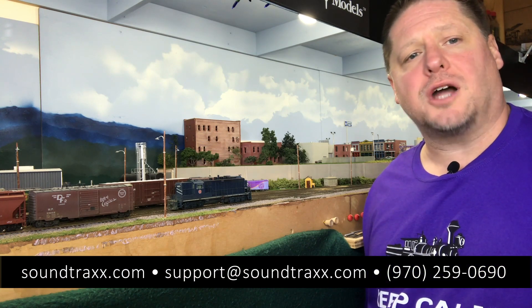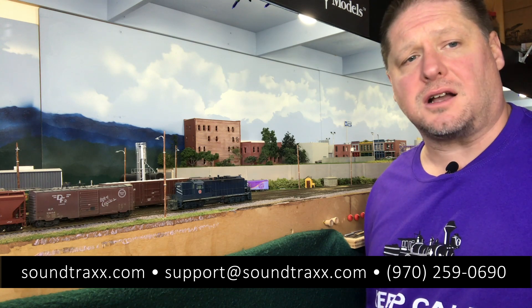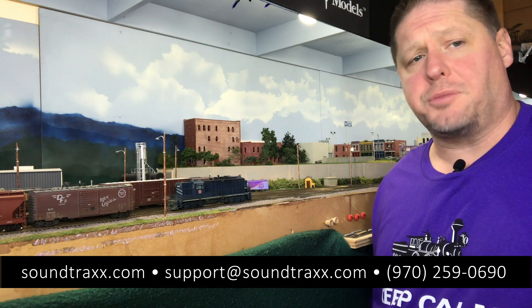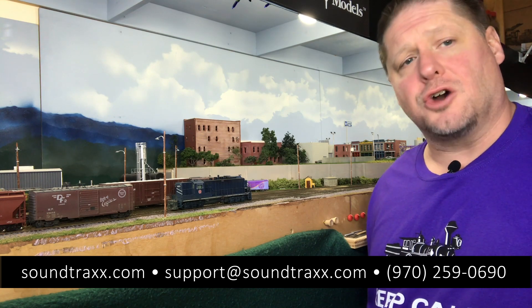Well guys, thank you very much for watching, I appreciate it. For more information, please visit our website at soundtracks.com and be sure to check out the user's guide for both diesel and steam so that you can learn about the features that the decoder has.